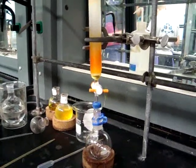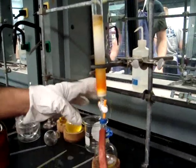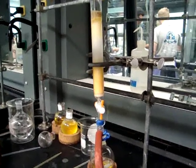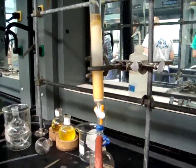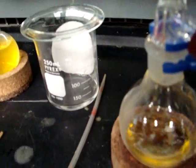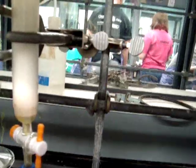Take a clean flask and attach it to the bottom of the column. You will now be removing the red layer. First, add your mixture of 50% pet ether and 50% dichloromethane to the top of the column. Then attach the vacuum, open the stopcock, and remove the entire red band. Once the red band has been removed, close the stopcock and remove the vacuum.